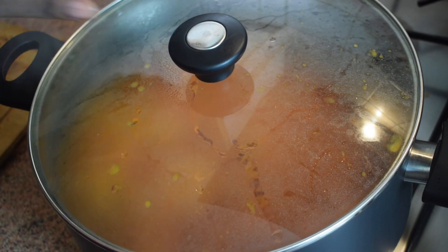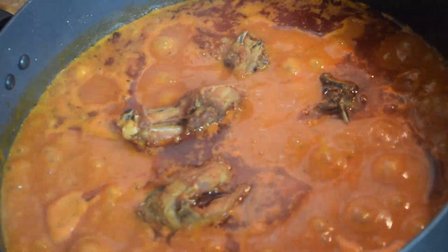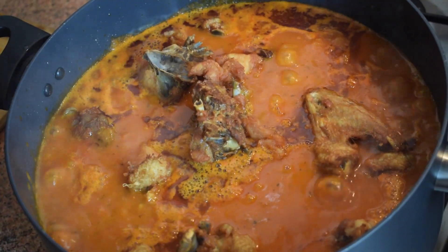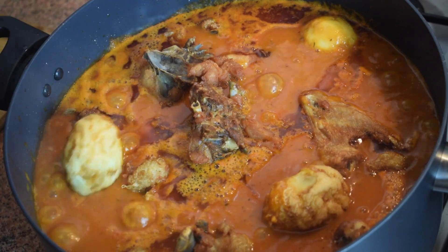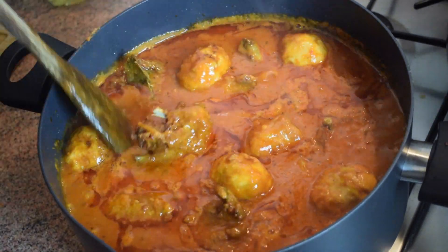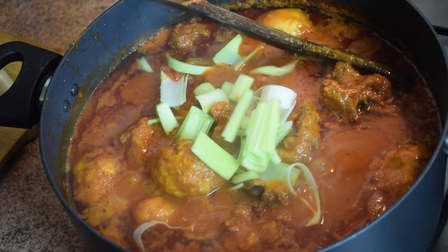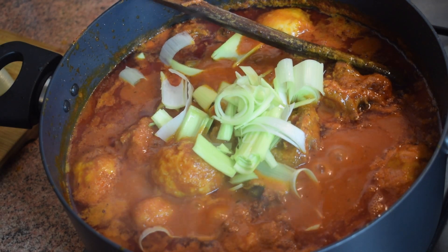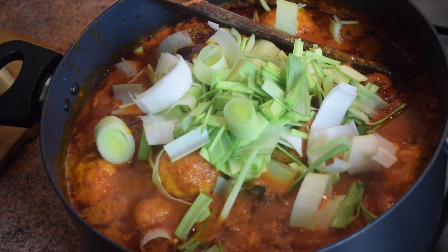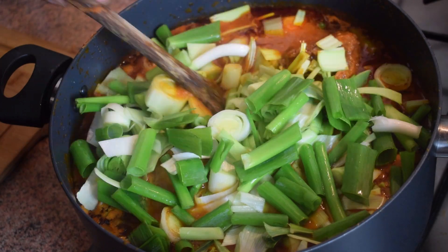When you see oil rising to the top it is the right time to add in your fried chicken. Add the fried chicken, and also don't forget to add in your fried boiled eggs. Give it a little stir. Now it's time to add in the leeks — you can chop them bigger or smaller, but this size works well. Then add in the spring onions and stir well.